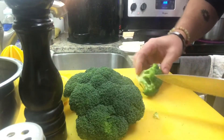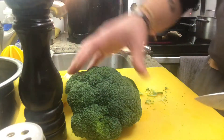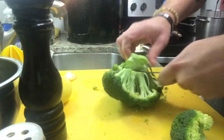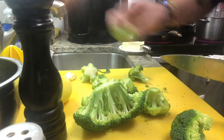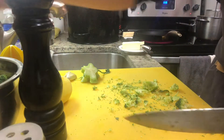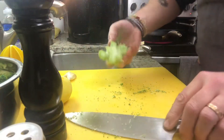So I've got my broccoli, and we want to just cut it into pieces that are easily manageable. Put that into my bowl. Just want to cut them up so that they're nice and manageable and easy in the pan. Broccoli, all said and done. This is going to go into my stock.